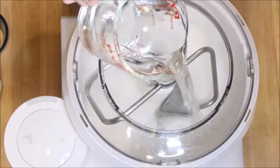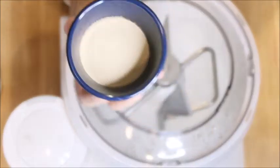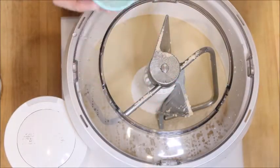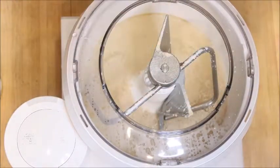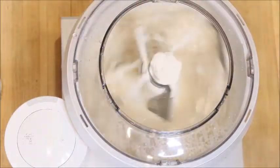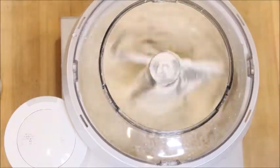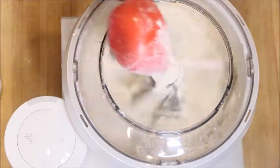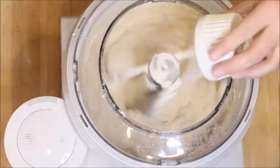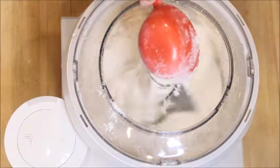We're going to start by adding in our water. Next we're going to add in our yeast and our white sugar. Now we're going to add in our flour. The ingredients say to use bread flour or high gluten flour. I actually forgot and used all-purpose flour and they came out fine, so if that's all you have, just use that. You're also going to add in your salt, and then I'm going to add in more flour, so it'll come out to about five cups that I'm mixing in at this point.